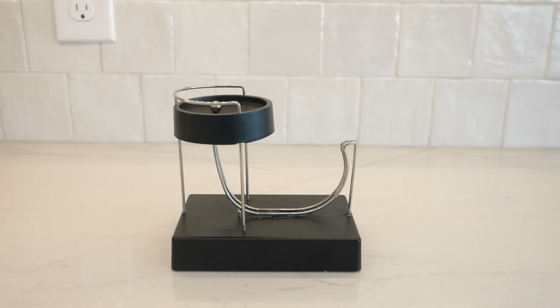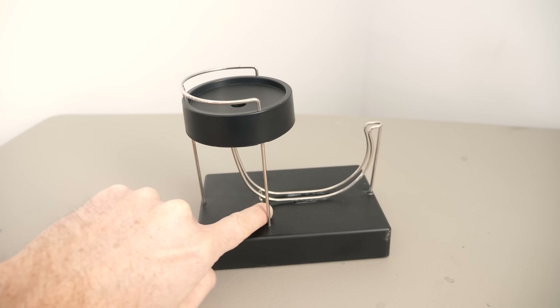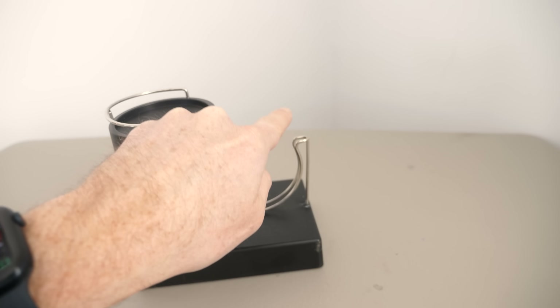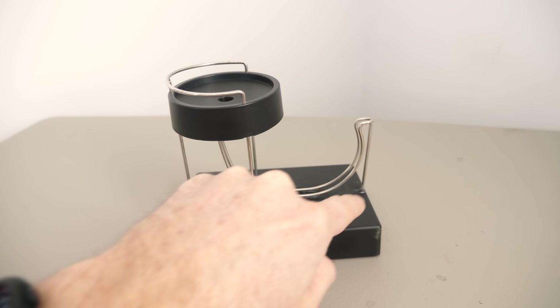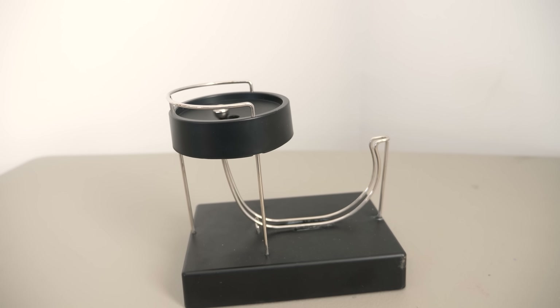I think I've done it everyone — perpetual motion! You can see there's a little slot for the ball to drop into, and it rolls down this track, gains enough momentum, and jumps back up into the top and just keeps going forever. Watch!